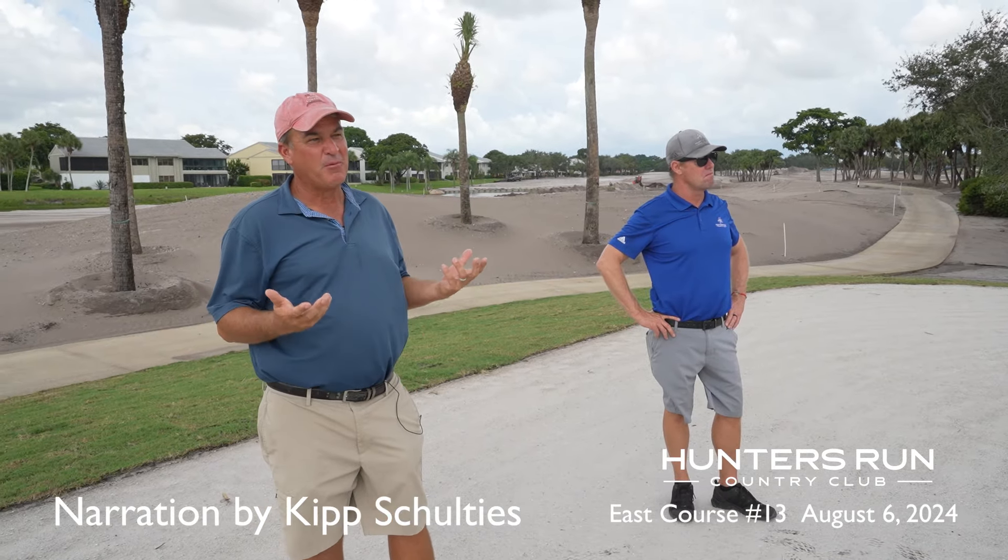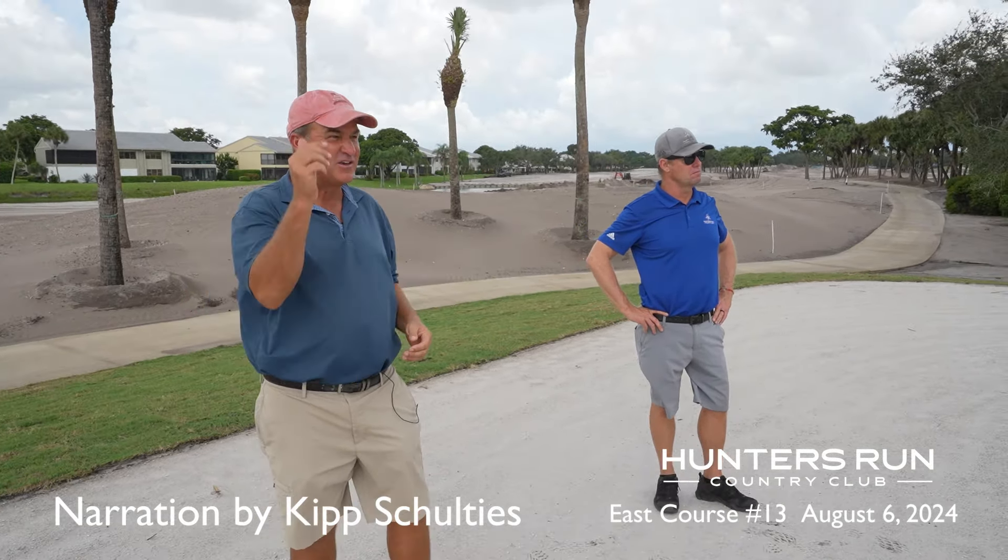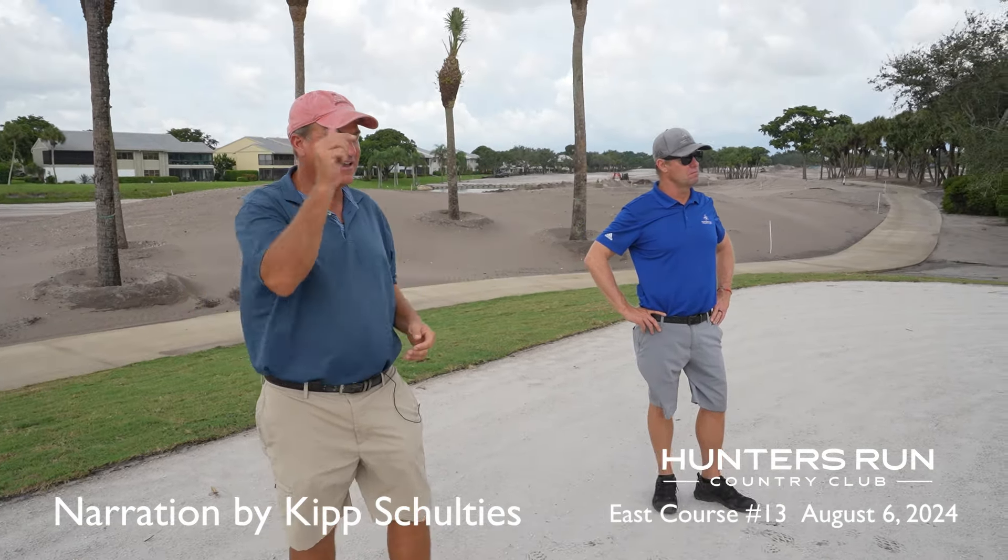We're standing on the back tee on hole 13. The first thing you'll recognize if you're looking at this from above is how big the tees are. Like we talked about on hole 2 and a few other holes, taking your par 3 tees and making them as big as they can, so they kind of survive the typical wear and tear you'll see January through March each season.